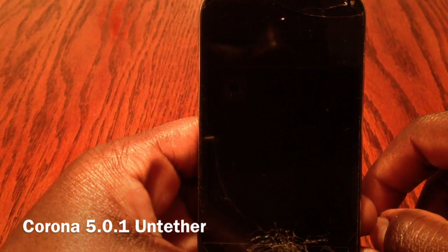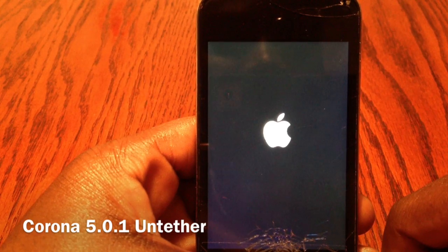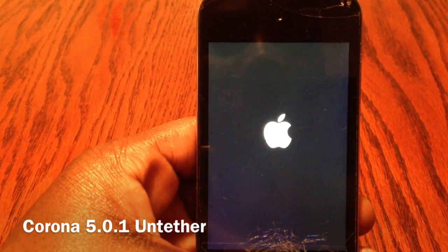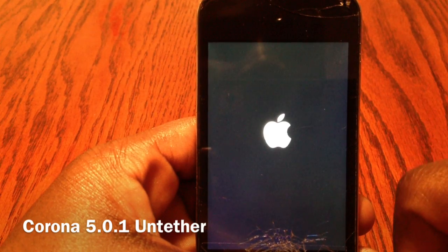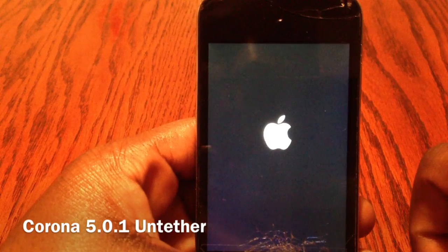There we go, it's off — should be on now. I'm not even gonna cut anything, I'm just gonna show you all in real time. This is untethered now with the Corona 5.0.1 untethered.